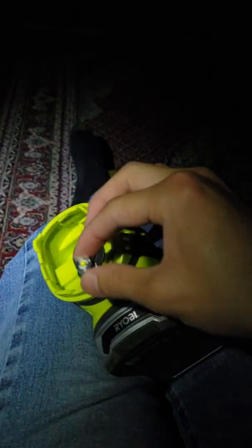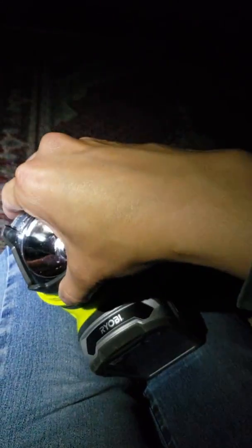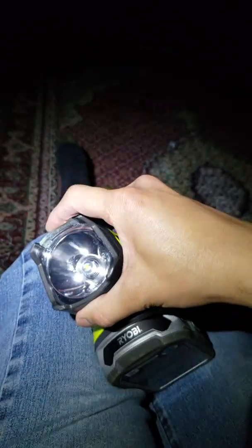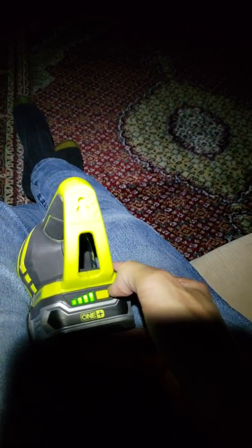I'll just put it in. Notice how I'm using the 1.5 hour battery, just for your reference. I'm going to go ahead and turn off my headlamp and turn on the LED bulb now.